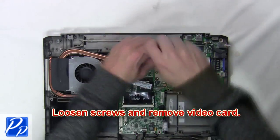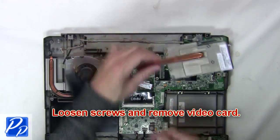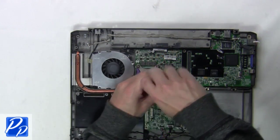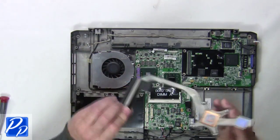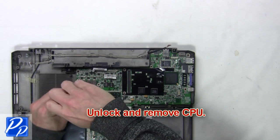Next loosen screws and remove the video card. Then unlock and remove the CPU.